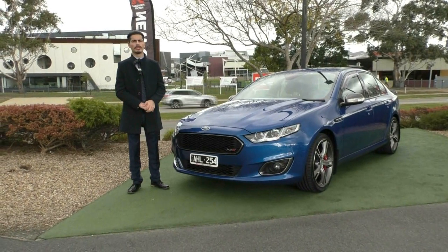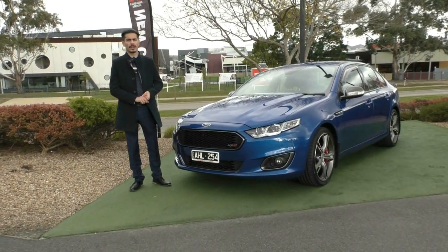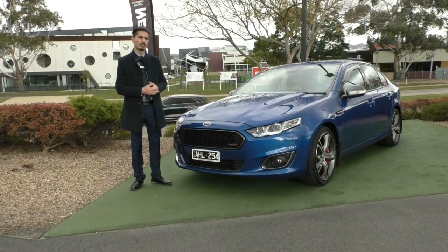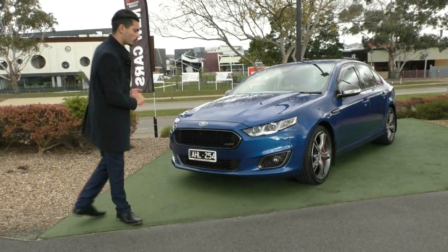Welcome to Beric Mitsubishi. My name is Jamie and today I'm going to give you a full video walk around on this 2016 Ford Falcon XR8. I'm going to run you through the condition of the car inside and out, the features and also the benefits of why you should own this beautiful vehicle. We'll start off at the front of the car and run you through some of the features.